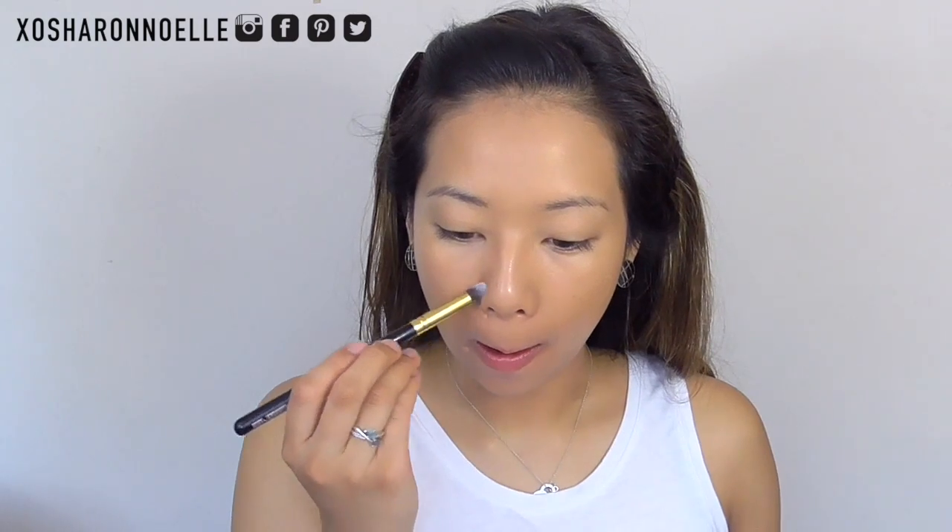Then I'm taking my favorite concealer in the world, the Napoleon the One Concealer, and I'm applying it to my blemishes, around my nose where the redness is, and also in the triangle where my eye bags are prominent underneath my eyes, and I'm blending that in as well.